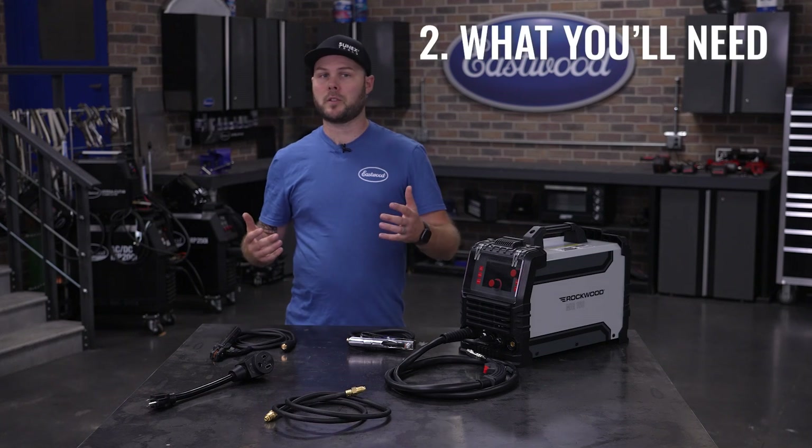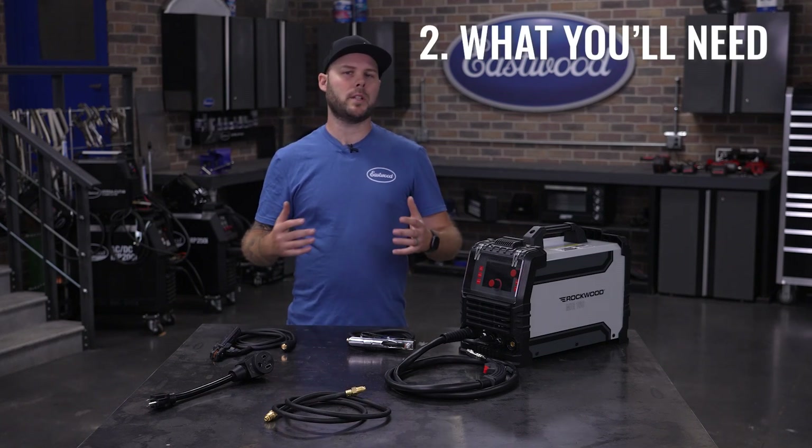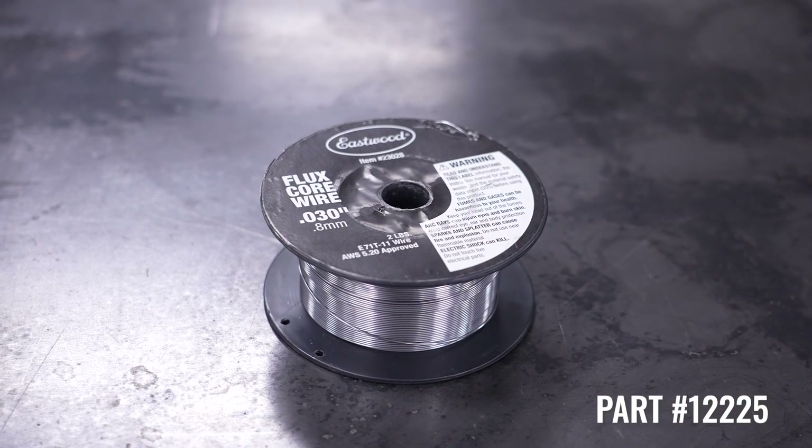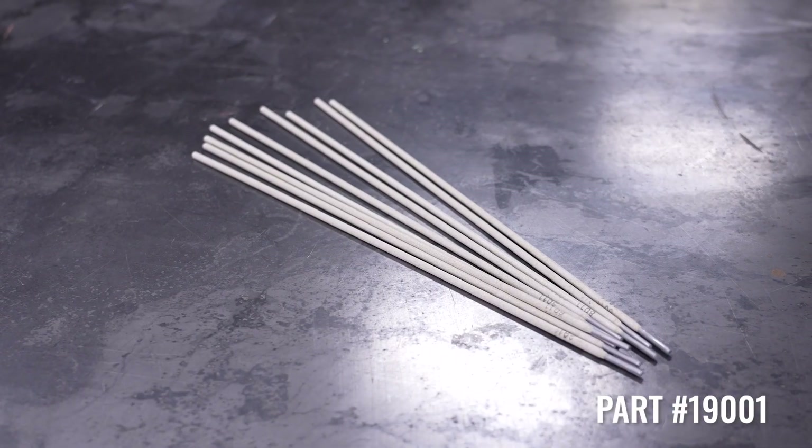Great news! For flux core welding and stick welding, you only need to add consumables to start welding. That would be .030 flux core wire or some welding rods like these.